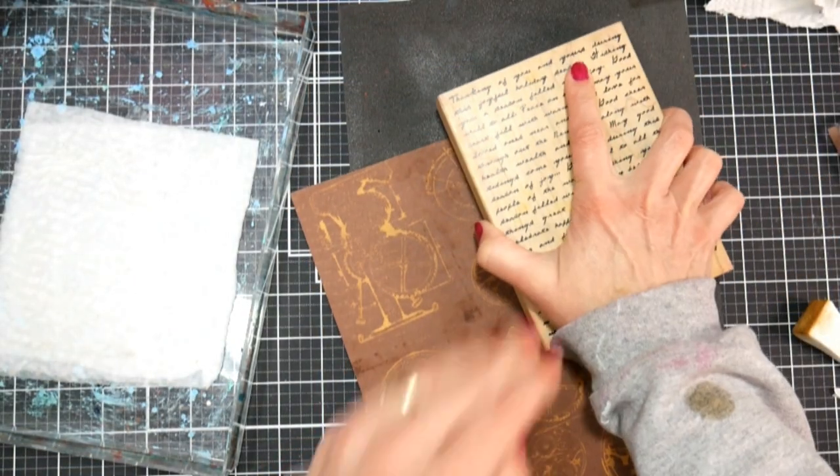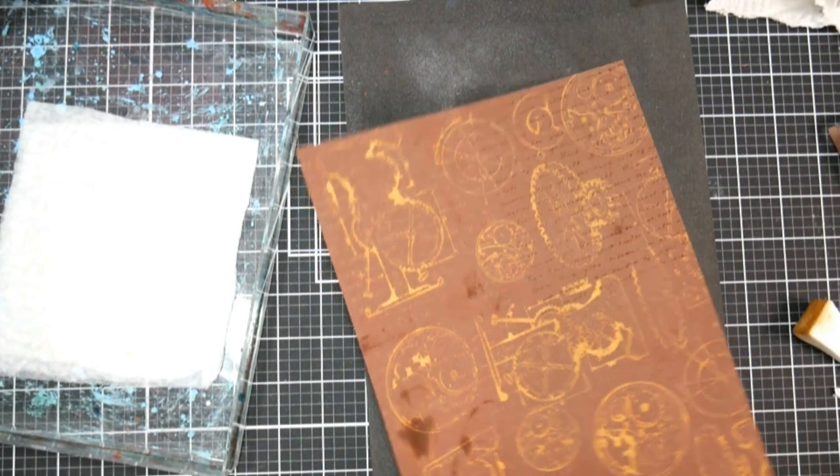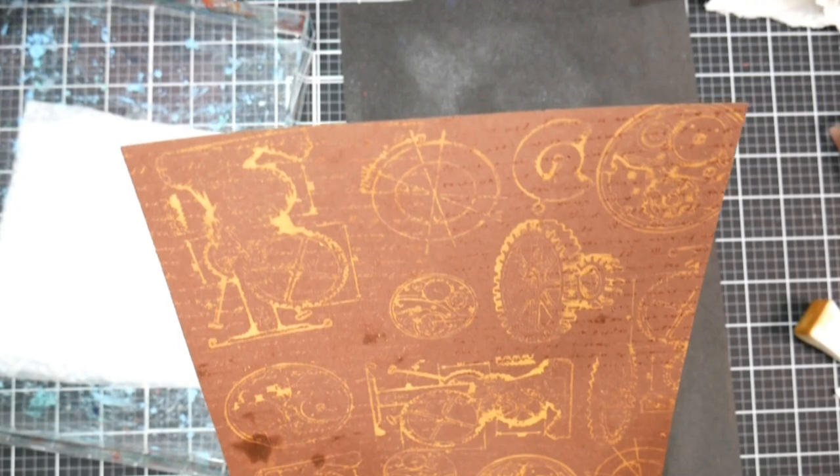For a little extra texture all over the entire thing and a little extra pattern, I just used this big rubber stamp that's a text one — I've had it forever. I love to add this over things, it gives it a really subtle look, and I really like the way this paper came out.